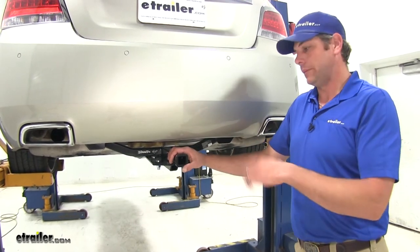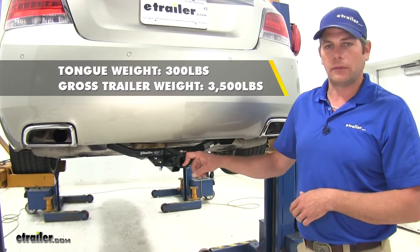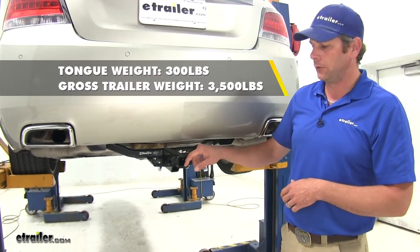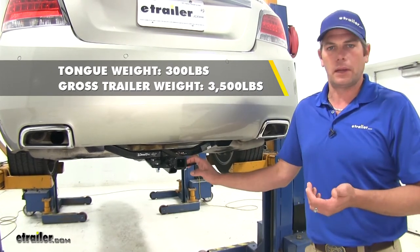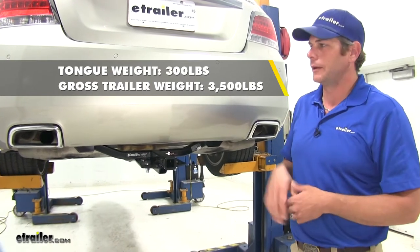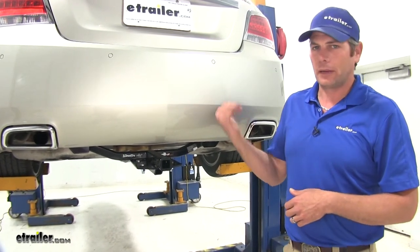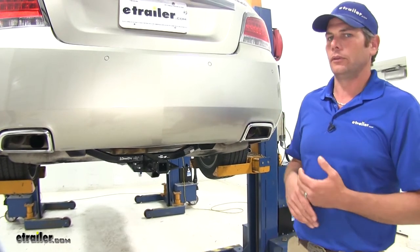For towing and hauling — bike racks, cargo carriers — the hitch is going to give us a 300-pound tongue weight rating. That's the maximum downward force we can put at our receiver tube opening, and we have a 3,500-pound gross trailer weight rating, which is the total weight of your trailer and anything you load on it. You'll definitely want to check the owner's manual on the LaCrosse to see what it's rated for and use whichever of those numbers is the lowest.